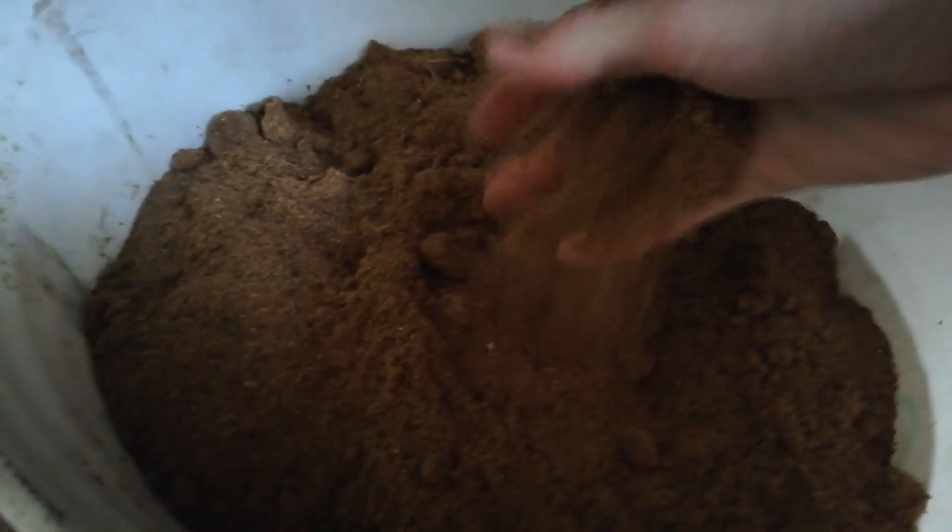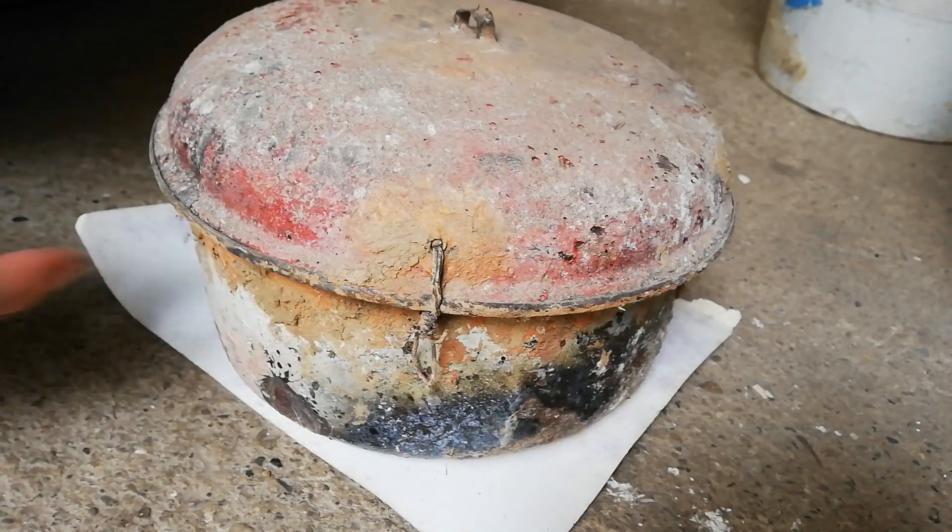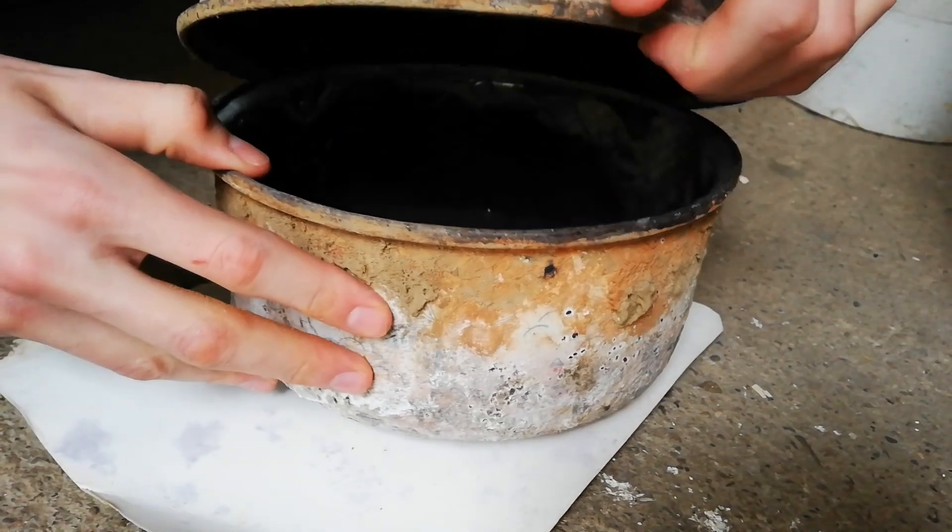Welcome to the new video. Today we are going to make some charcoal. It will be used for making black powder for aerial shells and also for some volcanoes.